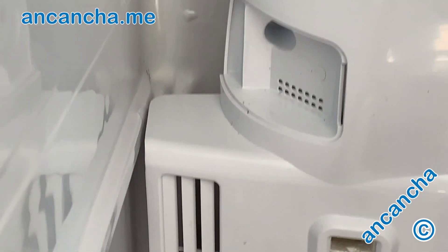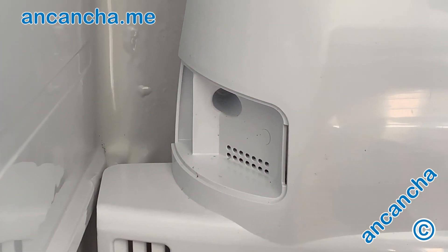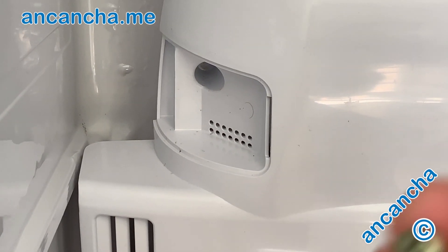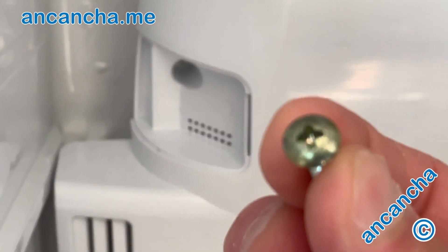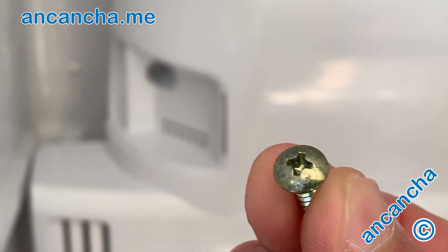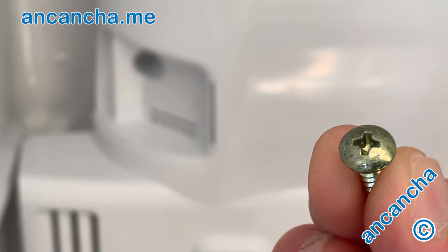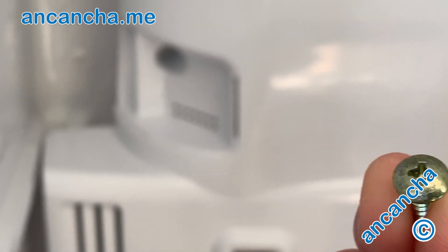Whereas the other hole spacings at the top are covered, and so these other screws are not painted white. I would imagine because they're covered, that's where they'll go. That's what I'm going to try.